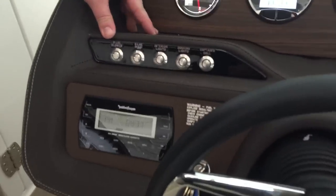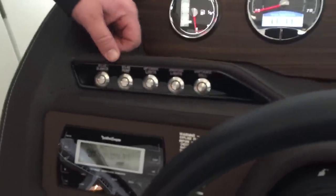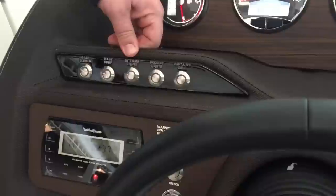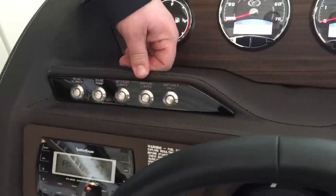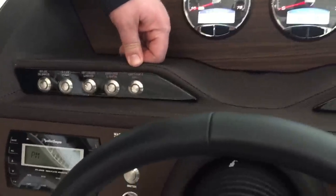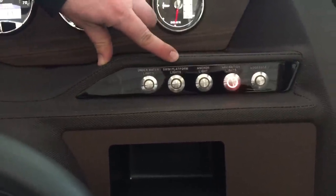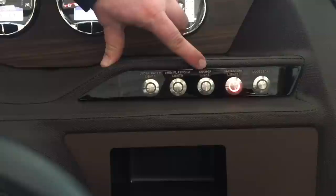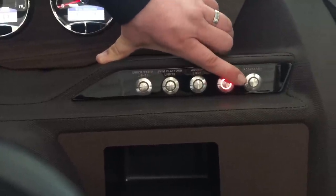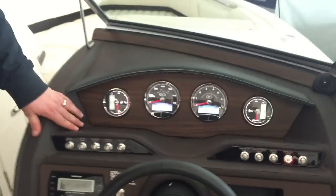Moving on up, we have the bilge blower, the bilge pump, your interior cockpit lighting, the optional docking lights, optional captain's call exhaust, the optional underwater lights, optional swim platform lights, your anchor light and navigation lights, and finally an accessory switch if you ever wanted to wire anything aftermarket into a power switch.